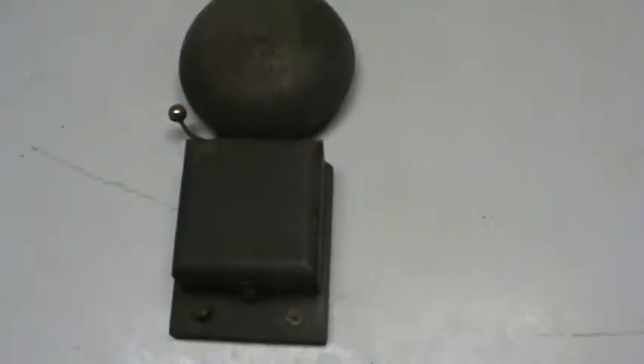This little piece here just slides on, like so, and slides down there like that to cover it up.